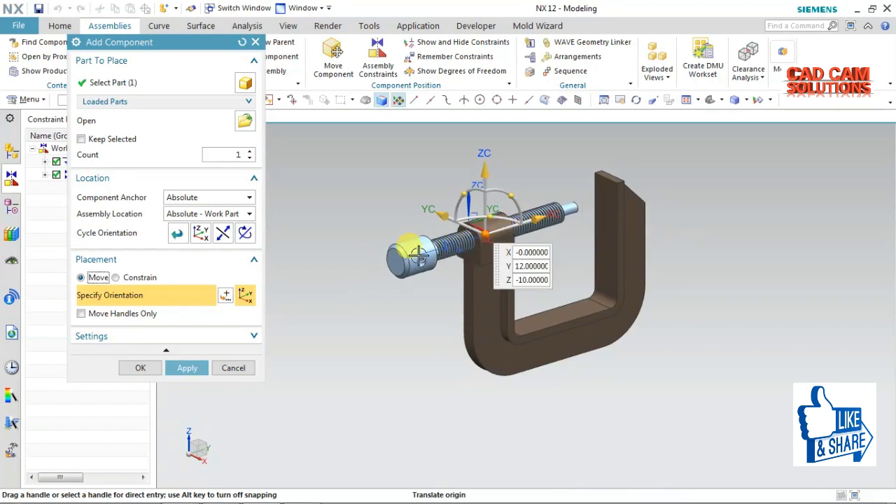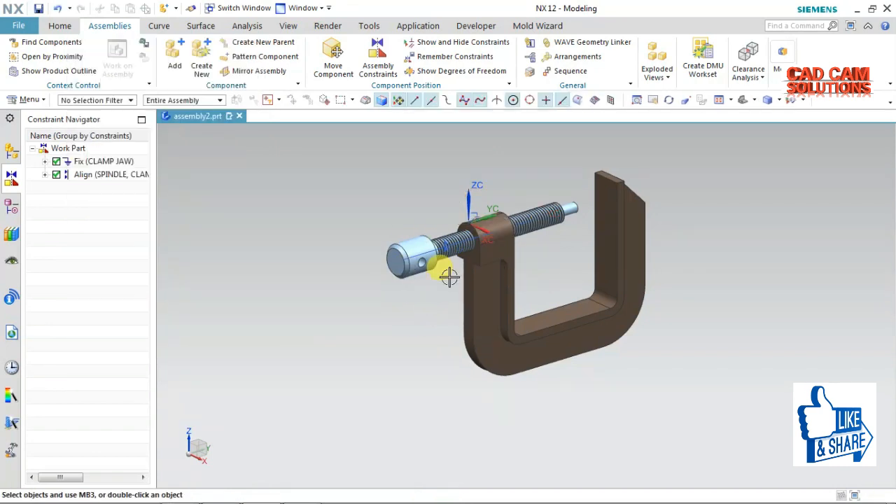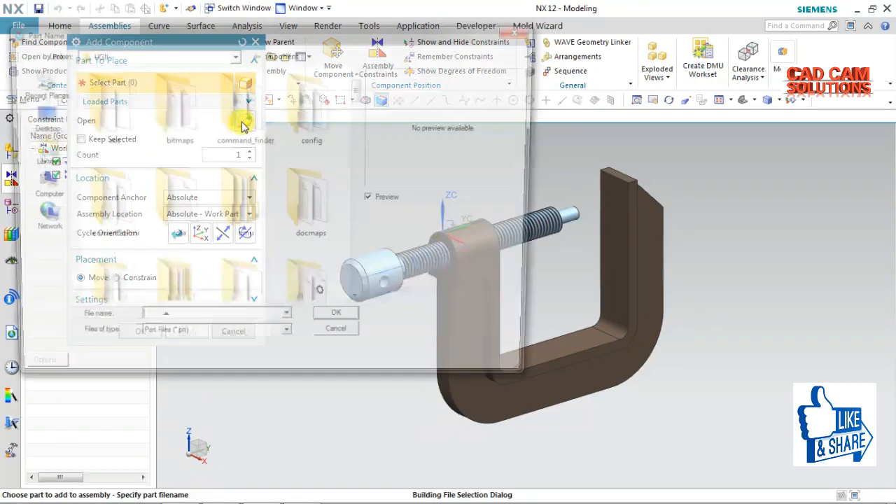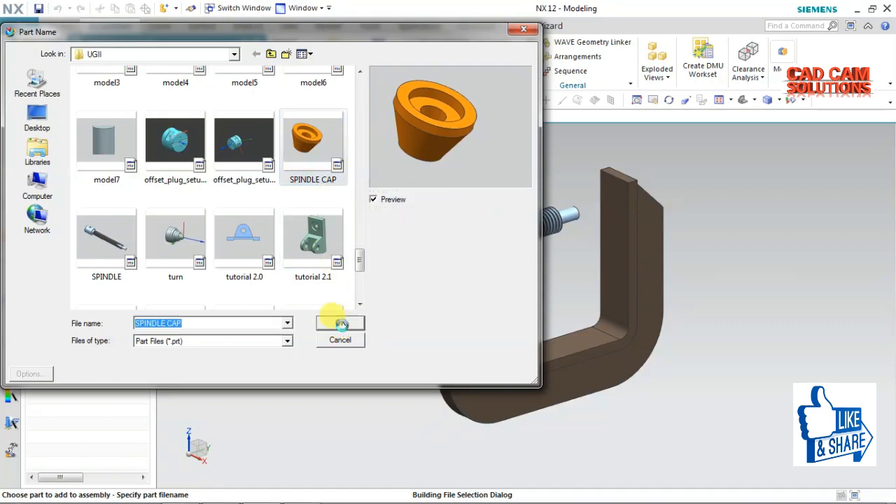We should not fix this because the component is moved on. The screw joint is moved on and we should move on to the next component. Browse — the spindle cap is the next component.